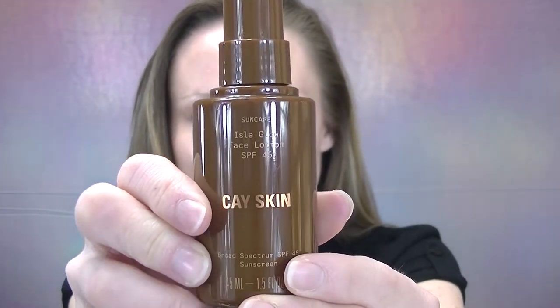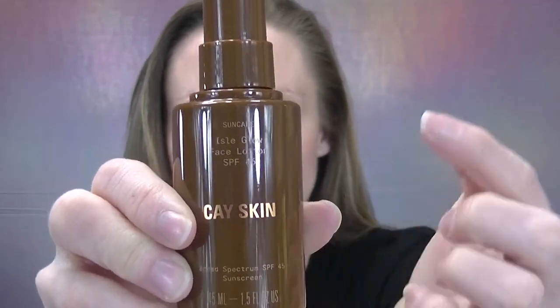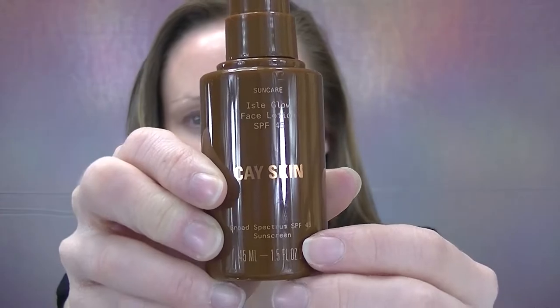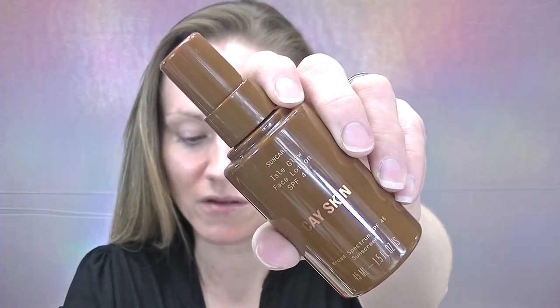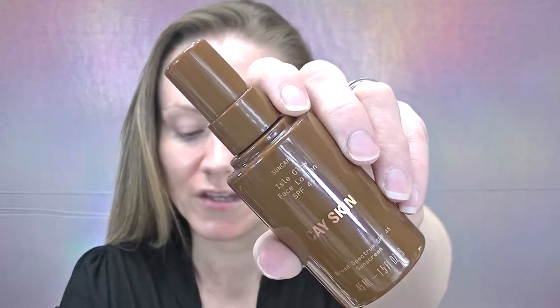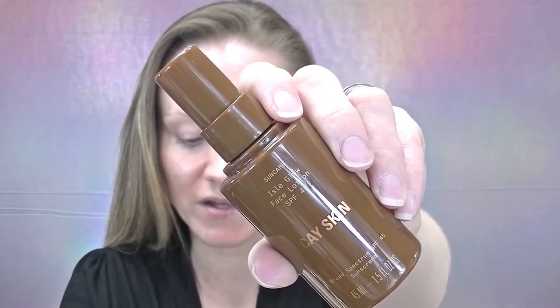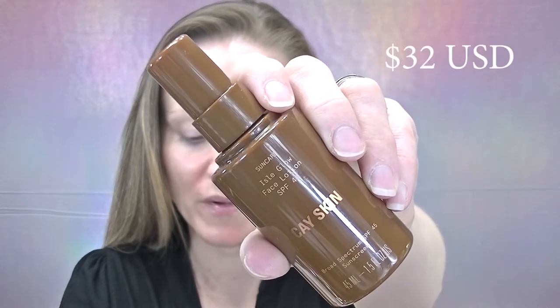Next let's move on to the Aisle Glow moisturizer. This is in a traditional plastic tube, and I do appreciate that the packaging is not clear to help protect the SPF. K-Skin Aisle Glow SPF Lotion Broad Spectrum SPF 45 — you get 45 milliliters or 1.5 fluid ounces, and I will put the price up on the screen.